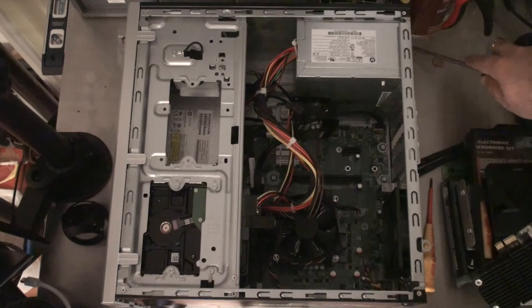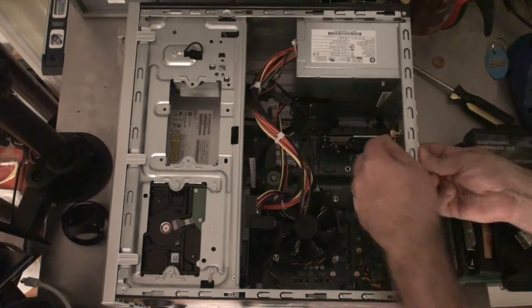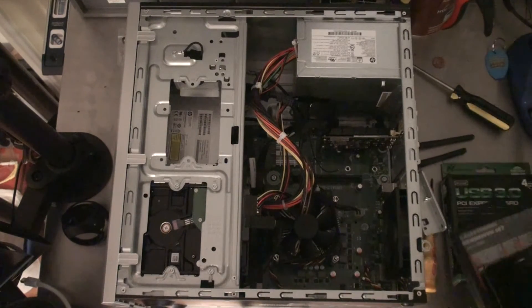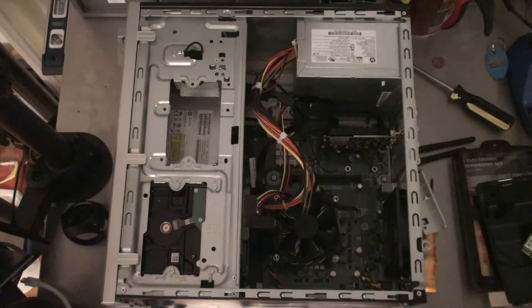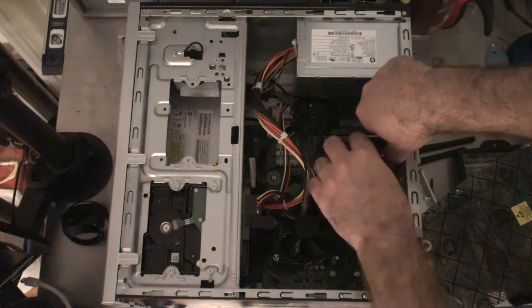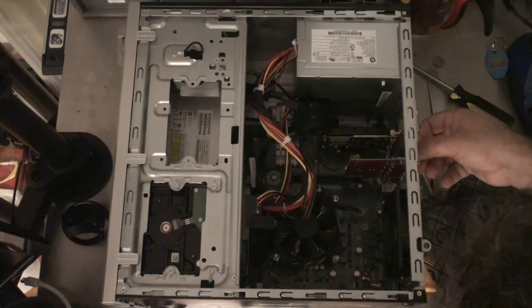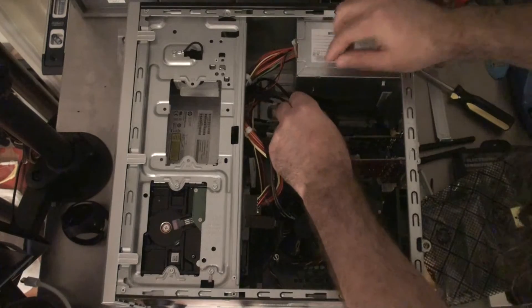So I might just disconnect these two and leave them inside the case here. Now it's time to replace this. I'm going to make sure that I'm very well grounded. Now that that's down, it's time to pop in the other card. And as I showed before, this is just a USB 3 PCI Express card. I'm just doing this to increase the number of USB 3 ports that I have available on the computer. I just need to get this guy out of here — slide that in like that. There we go. Now I want to make sure that these little wires are as tucked away as they can be before I close this up.